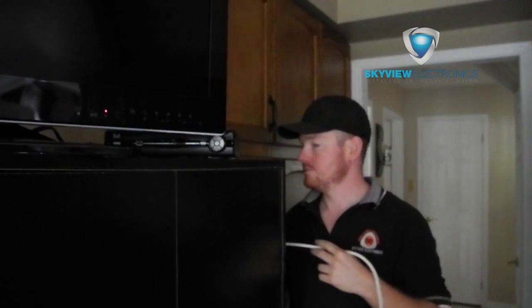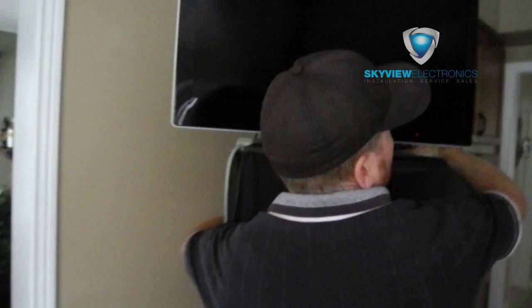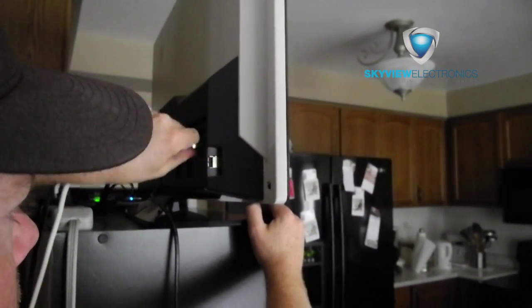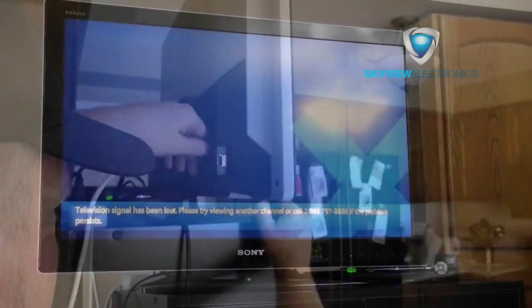Once you've found the wiring junctions near the TV, you want to make sure it's unplugged from any other provider's boxes and then plugged directly into the back of the TV.